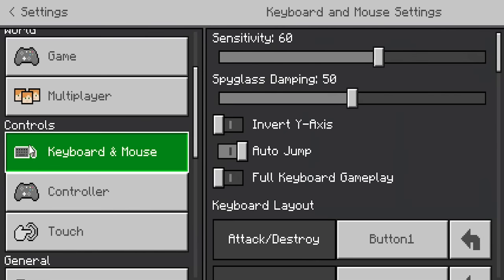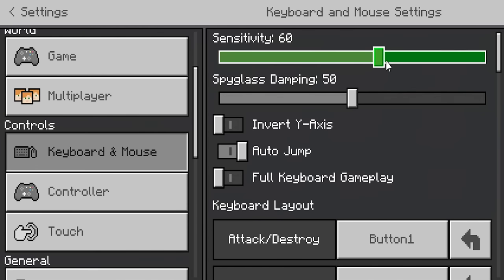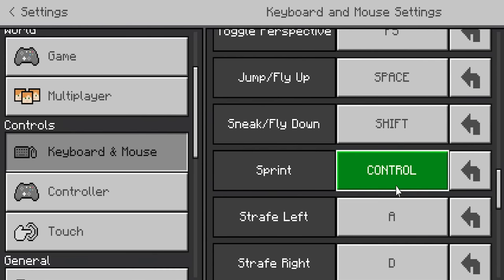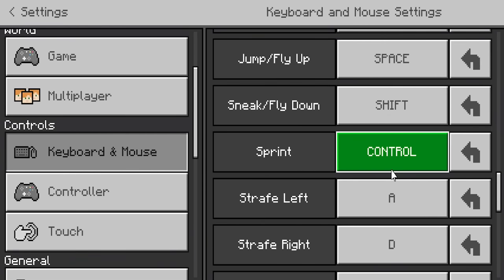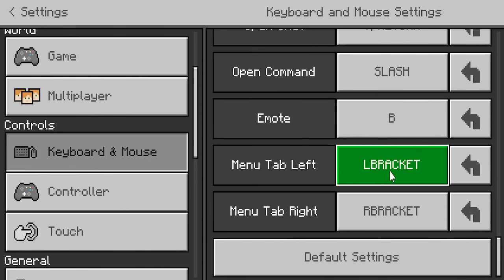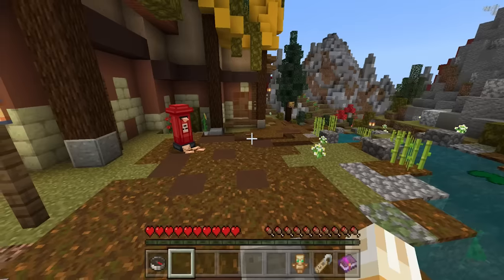Go to where it says controls, and you'll be able to adjust all of your mouse settings. You can increase your sensitivity if you want to — it just makes your cursor go crazy. You can also customize the keys on your keyboard, so if you want a specific button to do something, this is the place to do it. You can also go ahead and pick the default settings.